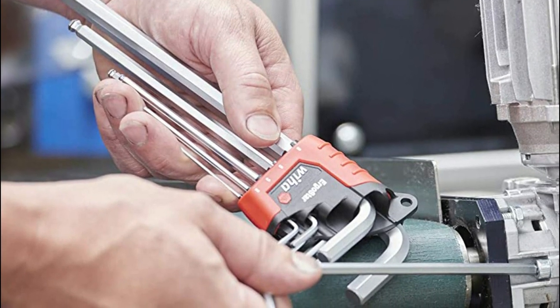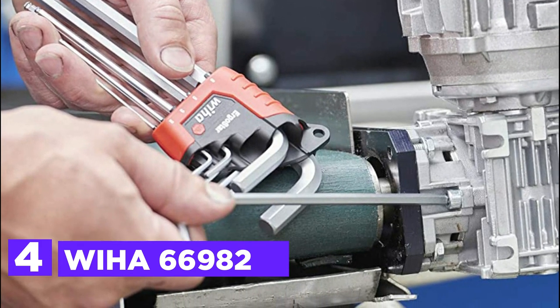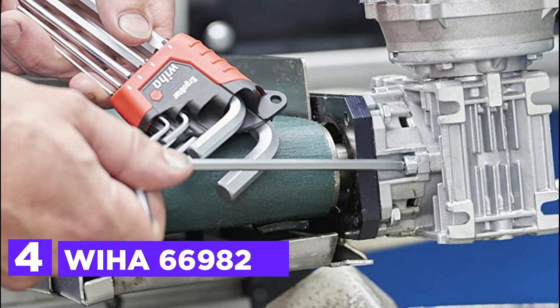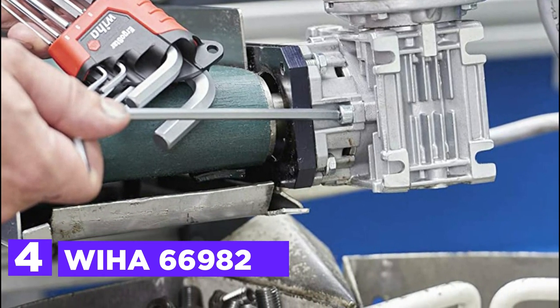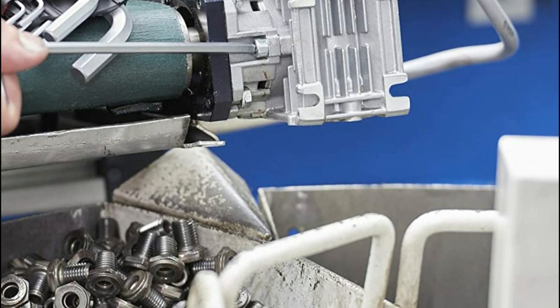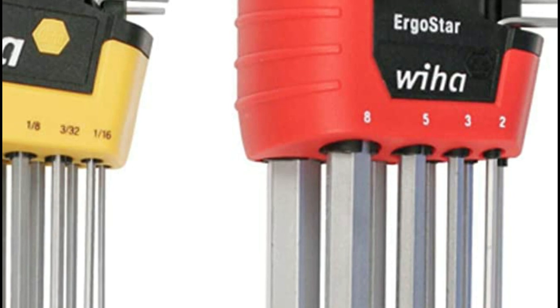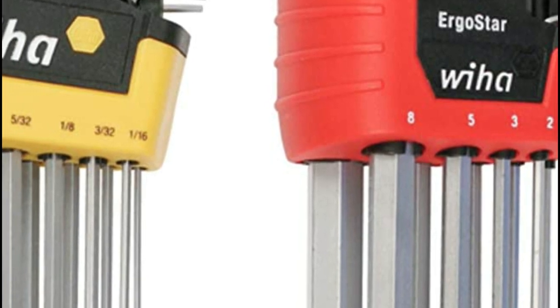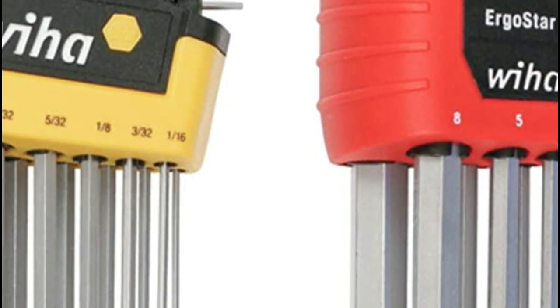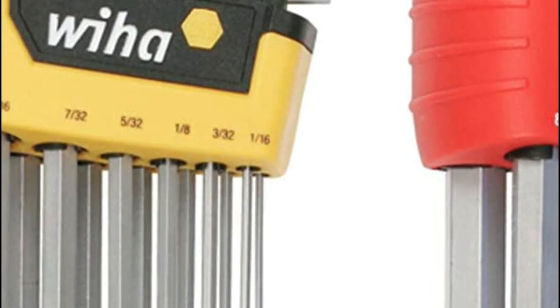At number 4, the WIHA 66982. The WIHA Hex L-Key Set comes equipped with Ergostar, a unique mechanism that offers storage and easy organization of all L-Keys. With a simple turn of one L-Key in the holder, all other keys also rotate to the same angle, allowing for quick and comfortable removal of the desired key. The holder incorporates a clamping mechanism that prevents the keys from falling out, whether the holder is open or closed.